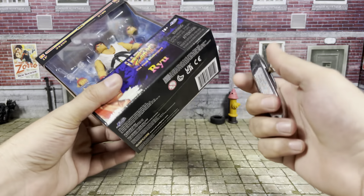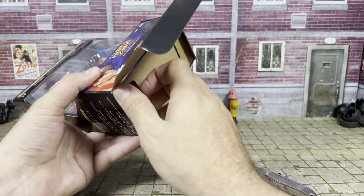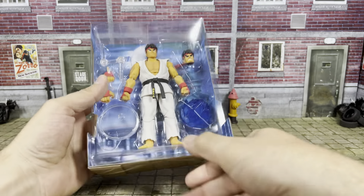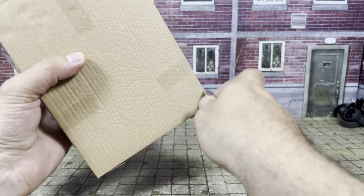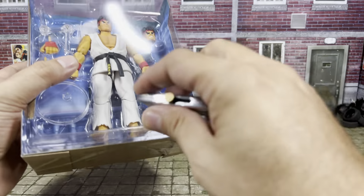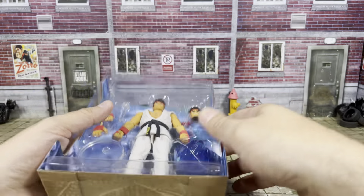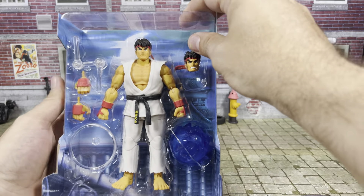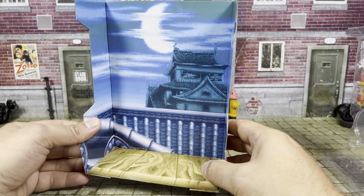Alright, so based on what we learned, we attack from below. I think it looks pretty nice inside. Let's cut these plastic bits off. Three there, and then there's two in front if I remember correctly — one there, and one there. So now you can take the plastic sheet off. And now we have the figure. Take a quick look at his background, which looks pretty cool.